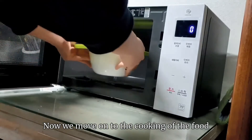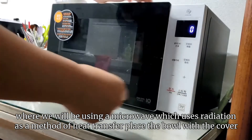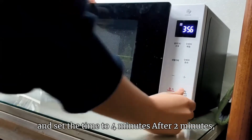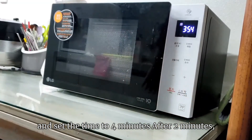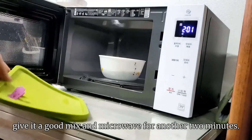Now we move on to the cooking of the food, where we will be using a microwave, which uses radiation as a heat transfer method. Place the bowl with the cover and set the time to four minutes. After two minutes, give it a good mix and microwave for another two minutes.